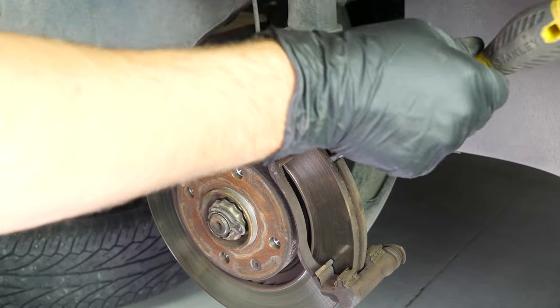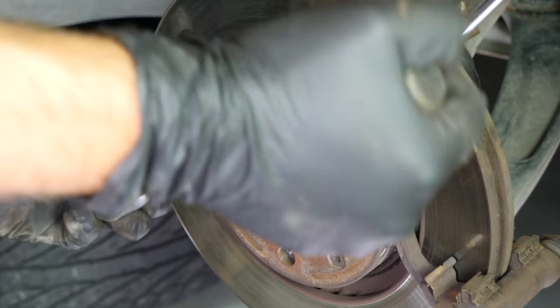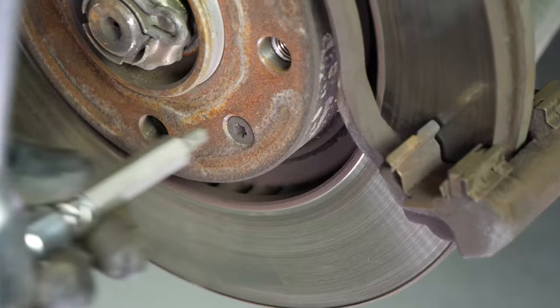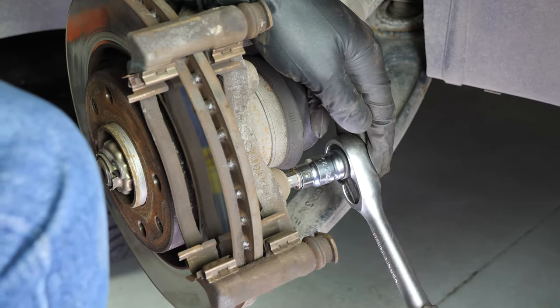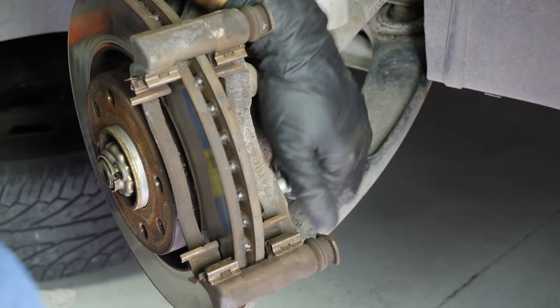To unblock the disc, insert a thin flathead screwdriver that can slip in between the two sides of the disc. You have to insert it in front of the brake caliper mount so that it butts up against the latter. Using a T30 Torx socket, undo the two screws that hold the disc. Withdraw the screwdriver. Using a socket wrench and a T55 Torx socket, loosen the first two screws that fasten the brake caliper mount.